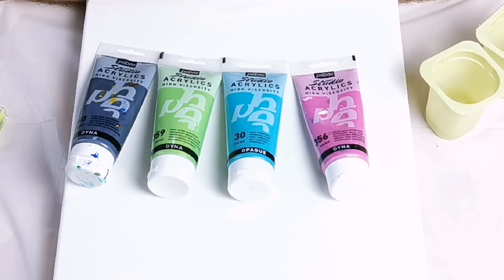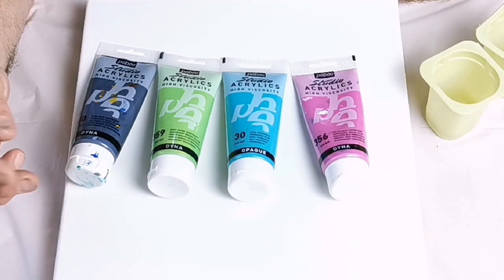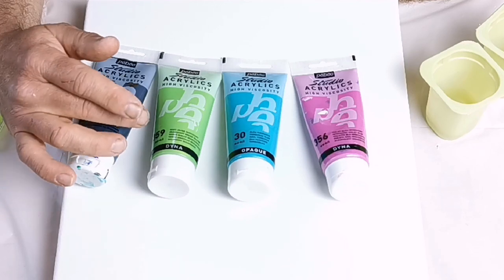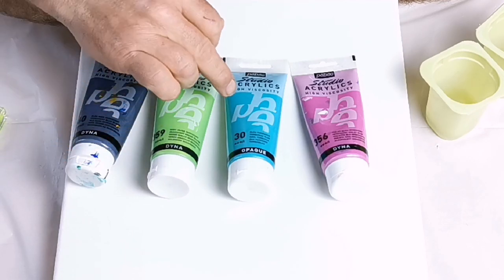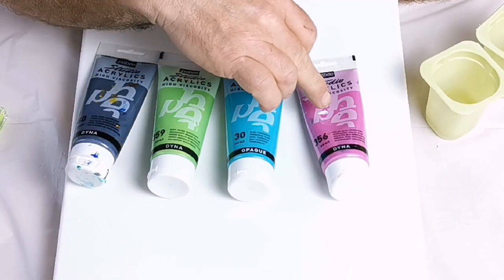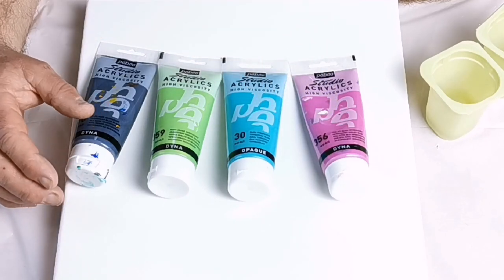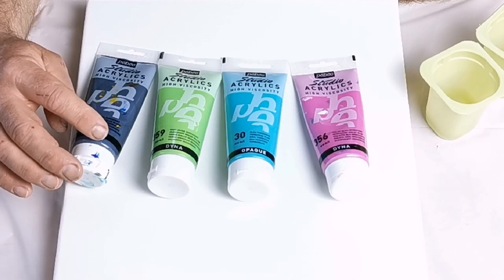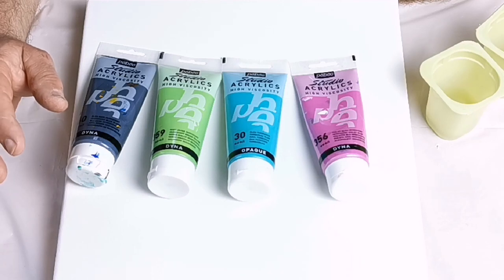This video is going to be a flip cup using just paint and water with no pouring medium at all, and it turned out to be a total disaster in more ways than one. The video didn't record sound during filming, and the flip cup was a total disaster. I then swiped the canvas and started again with a ring pour, so I'll show you the initial disaster and then go on to the ring pour.